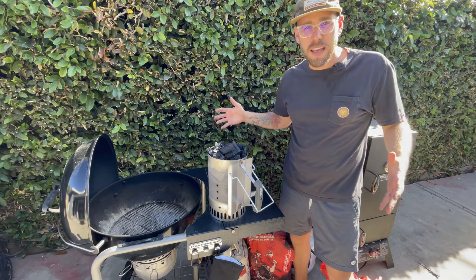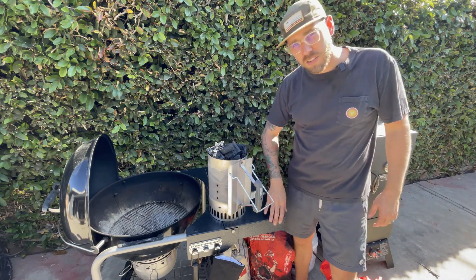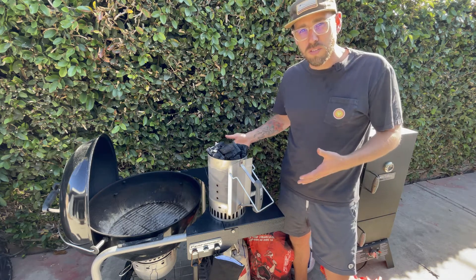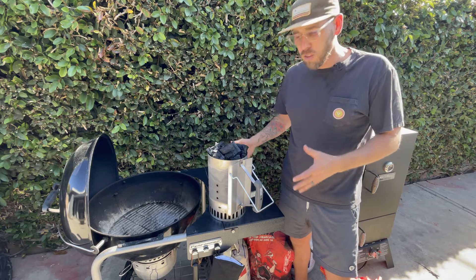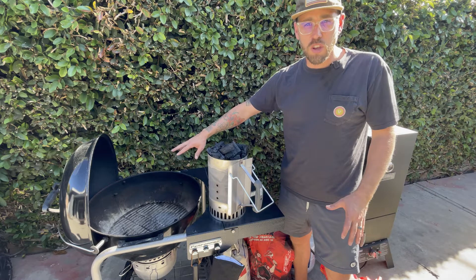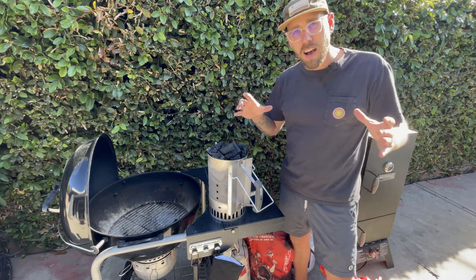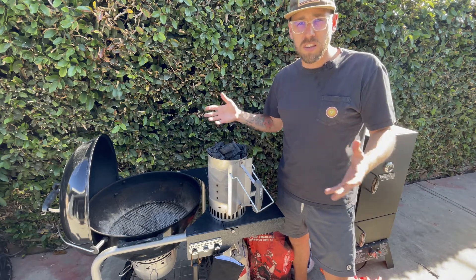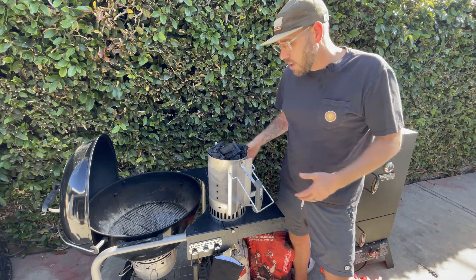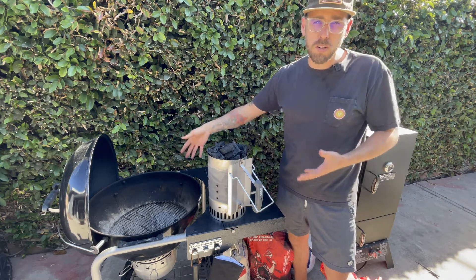Alright guys, so we're doing this caveman tomahawk on the Weber charcoal grill — the Performer series. First things first, we've got to get our charcoals lit and nice and hot. I'm probably going to use this one basket to get a nice bottom layer of charcoals going, and then add some more lump charcoal on top. My assumption is that because the tomahawk steak is so big, I'm going to need a larger surface area of really hot coal. So I'll use the basket to get it all hot, throw it in the barbecue, and then add more lump charcoal on top.